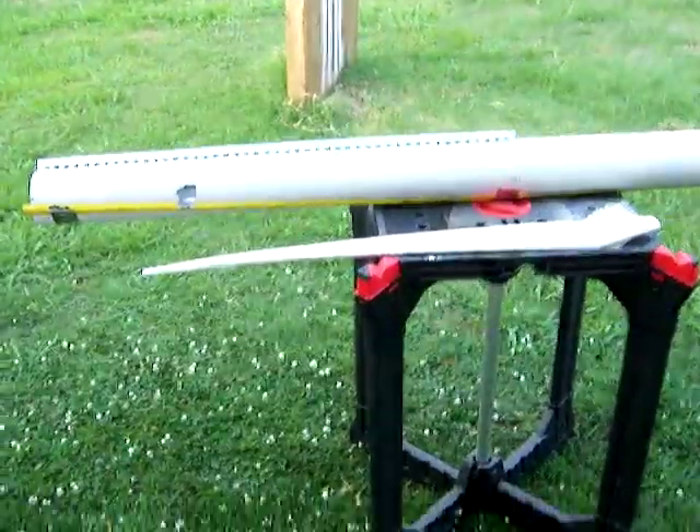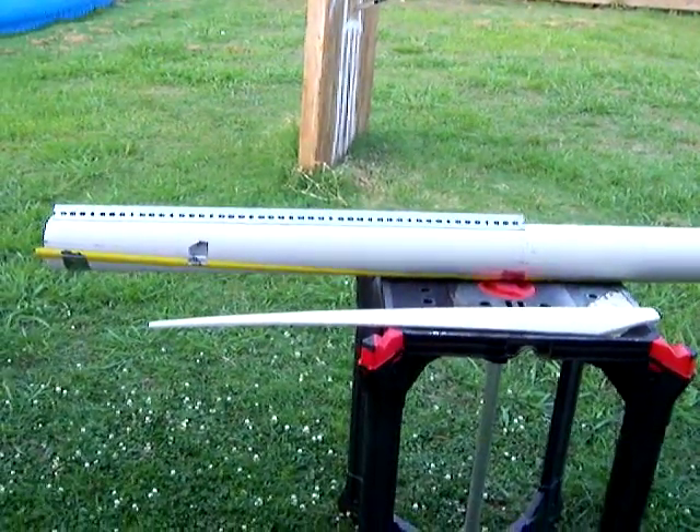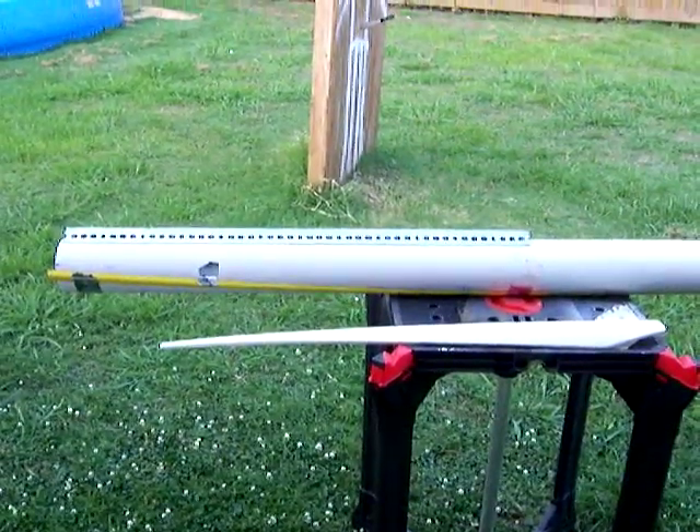I was going to do a video on how to make the blades for my treadmill wind generator. I was going to show you how I approached it.